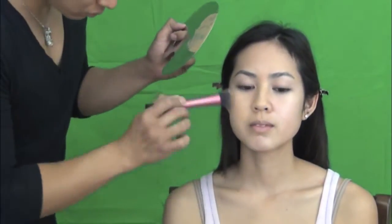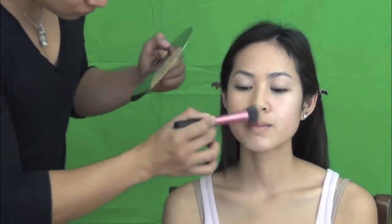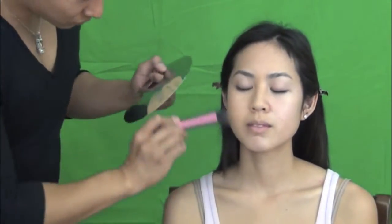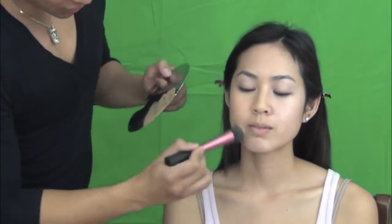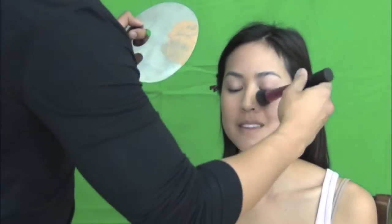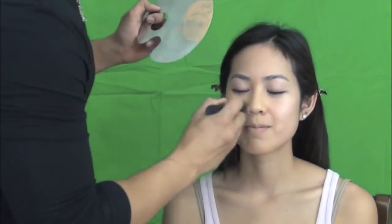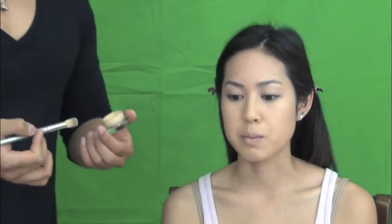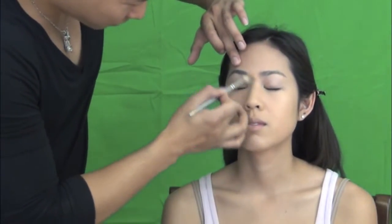Then I use Makeup Forever HD foundation. It's a medium coverage foundation — very natural looking, it gives enough coverage yet it's still very natural looking. I use a buffing brush, like a stippling brush, to apply foundation. I like it this way because it gives that very airbrushed look and also very natural. Starting from the center of the face, blend it out, also down the neck as well.